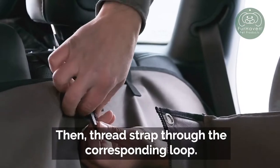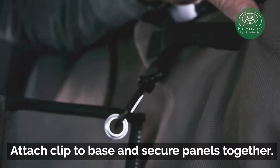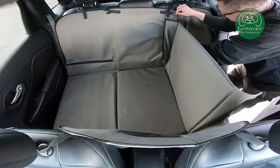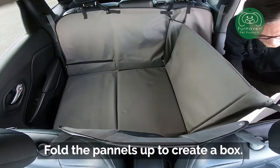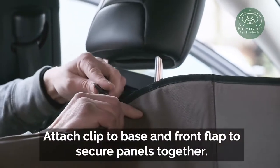Then thread the strap through the corresponding loop. Attach clip to base and secure panels together. Fold the panels up to create a box. Attach clip to base and front flap to secure panels together.